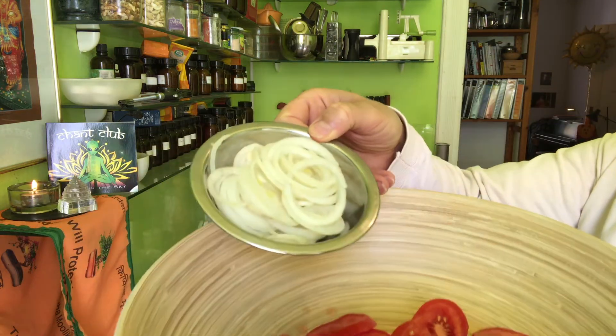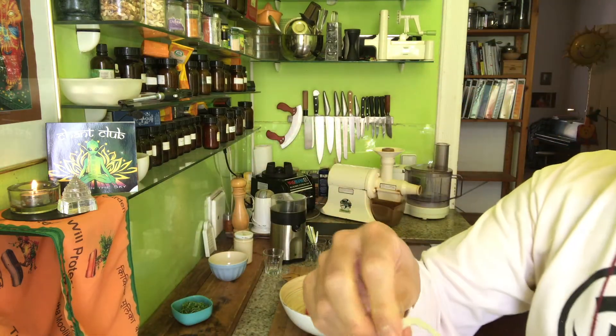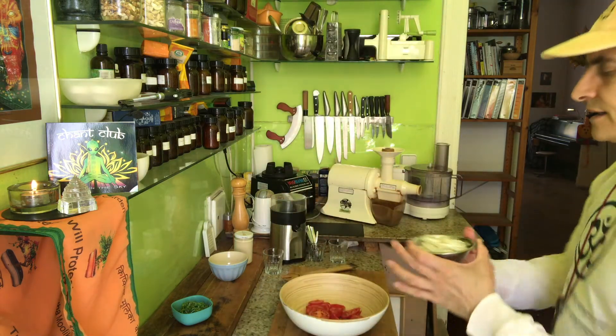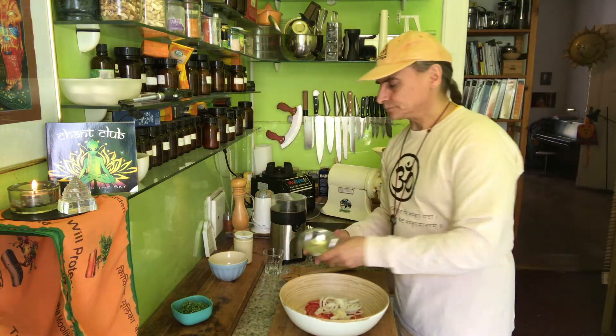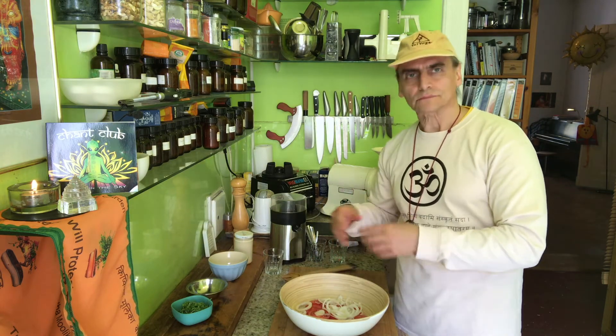So we have some tomatoes here and one onion. You see these onions have been sliced into very thin slices and rings. That's what I like — when your onions are sliced thinly. When they are thin, they blend with the water from the dressing and the tomatoes.